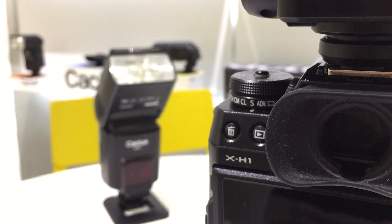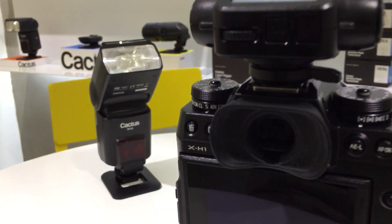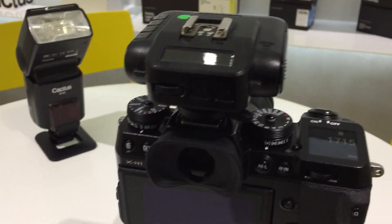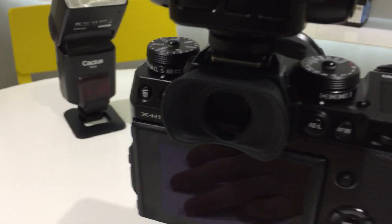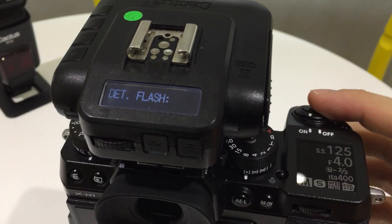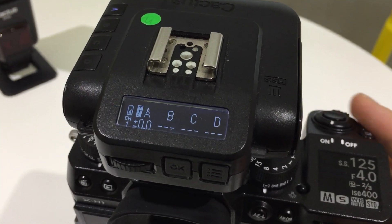Hey there, this is a quick test trying out the new Fujifilm X-H1, and thanks to Fujifilm Japan for loaning us this unit. Here we have the V6 II Mark II that supports HSS, and now with the XTTL firmware it also supports TTL. Let's switch on the camera and the V6 II — since it's Fujifilm, you'll see the letter F pop up.